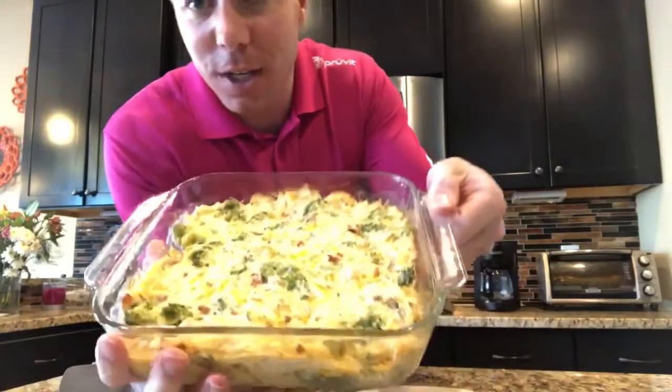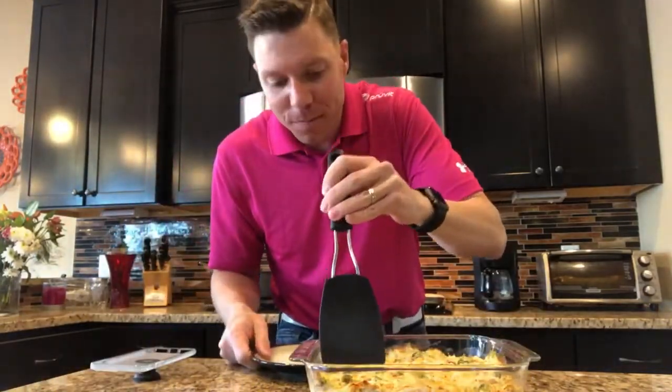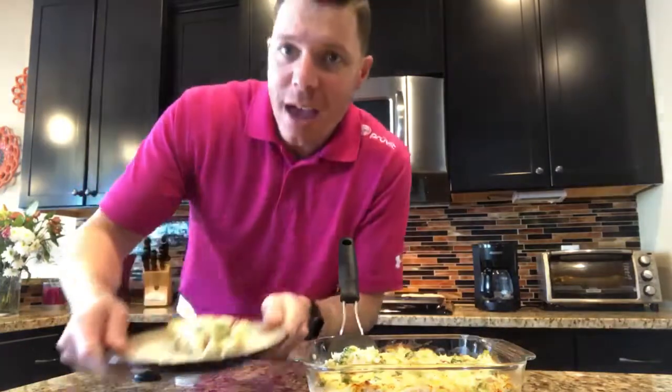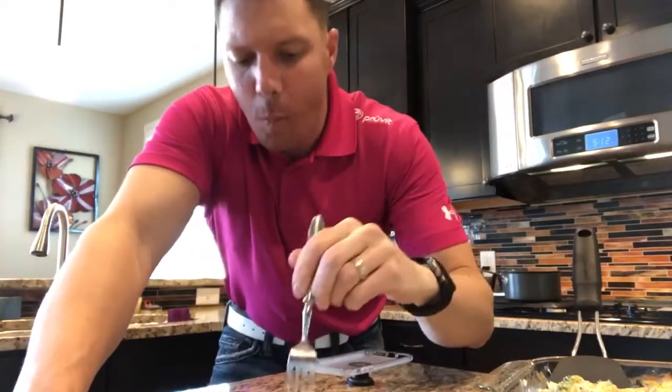We got the casserole out of the oven — our chicken broccoli bacon cheese goodness. Looks delicious. Let's go ahead and dish some up. Let's see how it tastes. As I was just informed by my friend Kalen, it's called a hot dish, Nick — when you're from Minnesota, you call things like this hot dish. Mmm... mm-hmm. The bacon adds a nice little effect, the broccoli is good, and the chicken's good. I give this two thumbs up. Definitely something you can make and enjoy — even your kids will like this. So with that, remember to keep it simple, keep it fun, keep it keto. Have an awesome day!